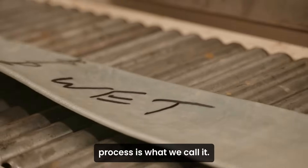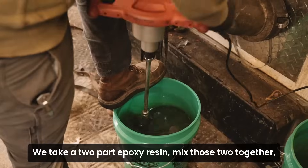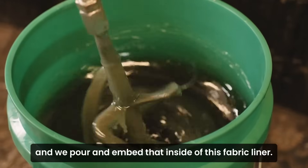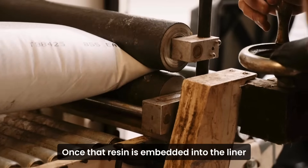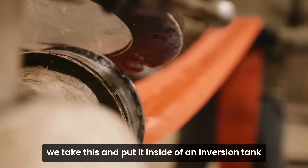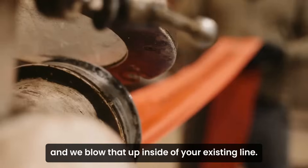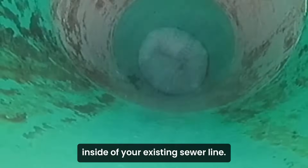What you're going to see here is the wet out process, as we call it. We take a two-part epoxy resin, mix those two together, and we pour and embed that inside of this fabric liner. Once that resin is embedded into the liner, we take this and put it inside of an inversion tank and we blow that up inside of your existing line. This is what's going to become your new pipe inside of your existing sewer line.